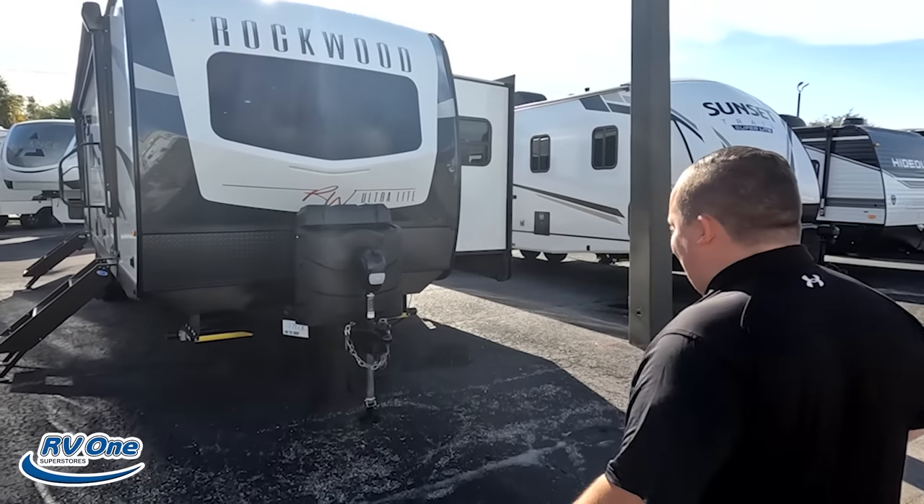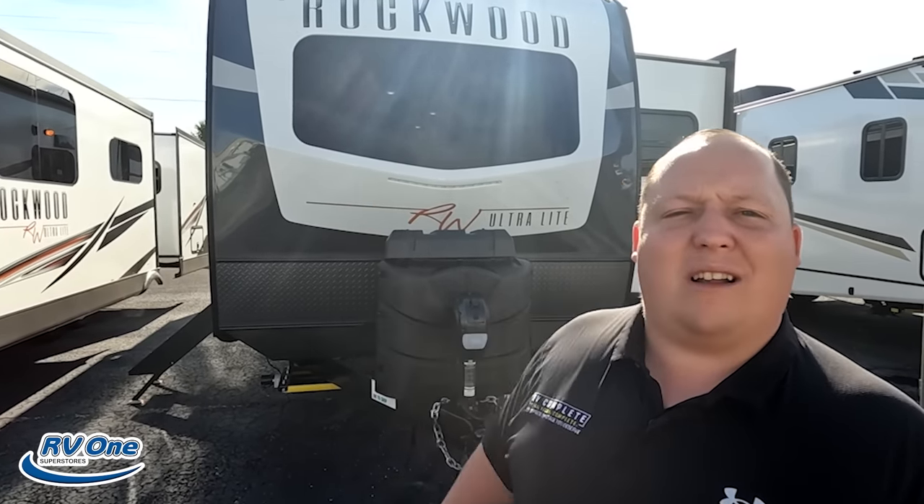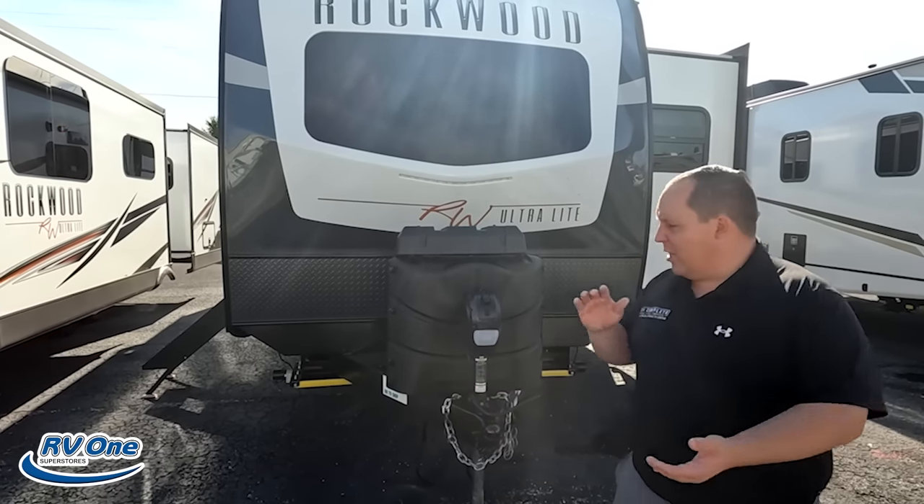I am super excited to take a look at this Rockwood. You guys know Rockwoods are great builds and a lot of people really like them. Super excited to show everybody. And Will, we're ramping up for the Tampa RV show now. So if you guys are going to the Tampa RV show, leave a comment down below.